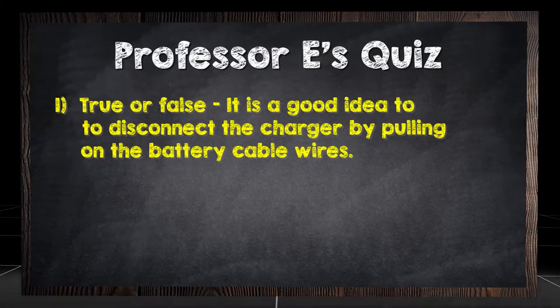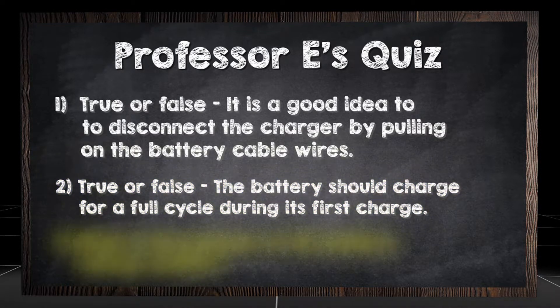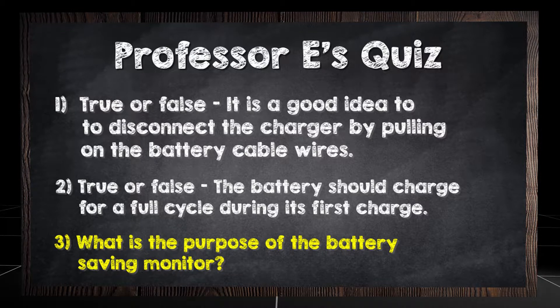True or false: it is a good idea to disconnect the charger by pulling on the battery cable wires. True or false: the battery should charge for a full cycle during its first charge. What is the purpose of the battery saving monitor?